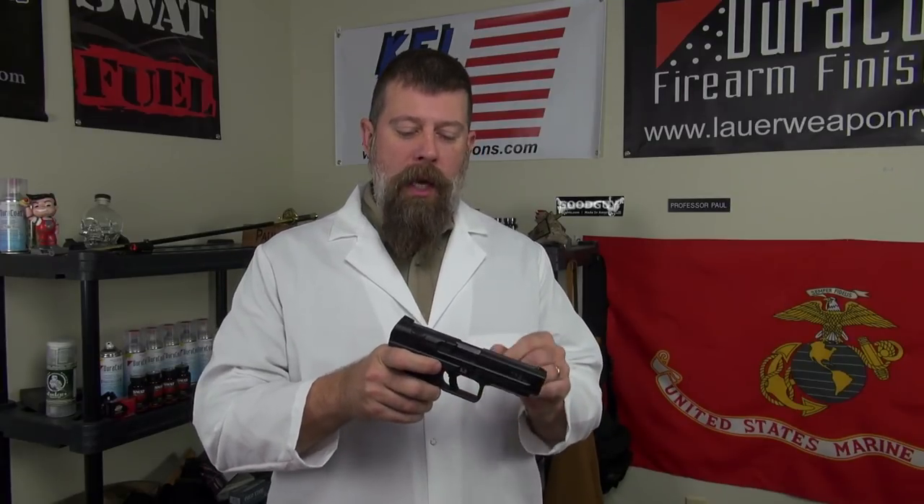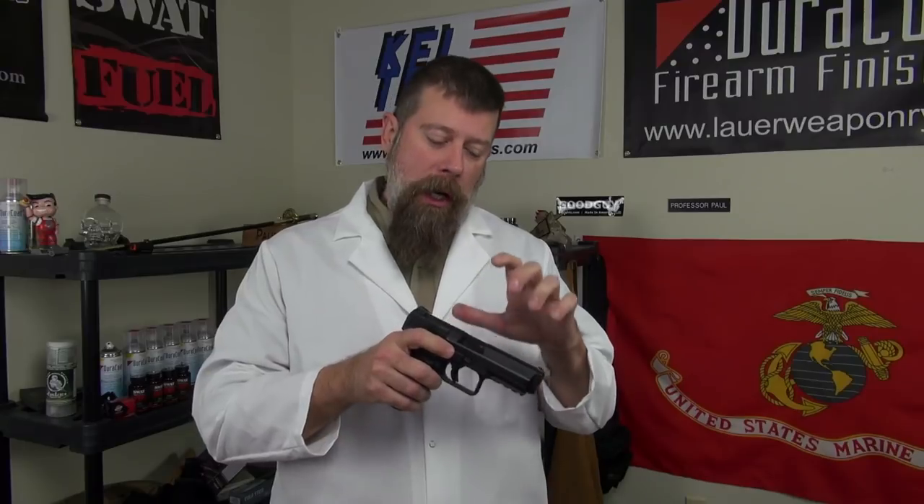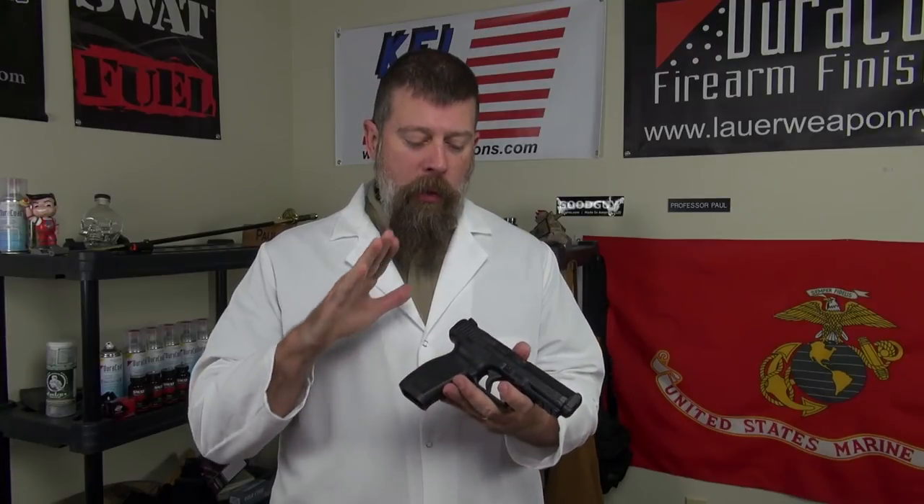I dropped it in red dirty mud, stepped on it, put it in puddles. We got them to the point where they were so dirty and dry that they would only fire one shot. But we took them apart, cleaned them, put some Frog Lube on them, put them back together, and they were ready to go again.